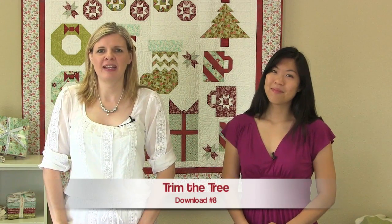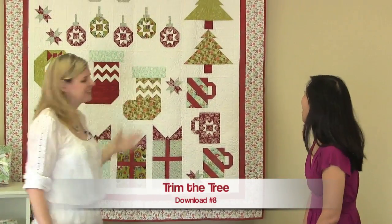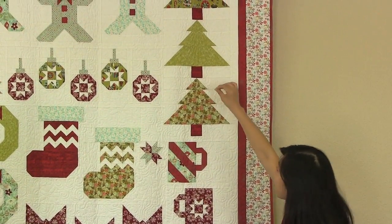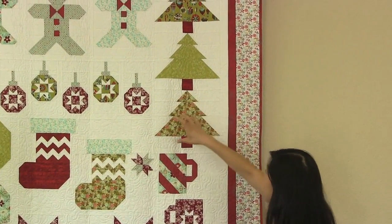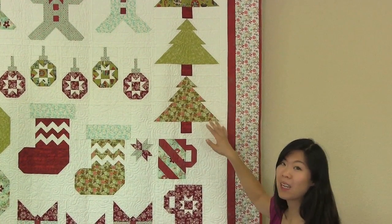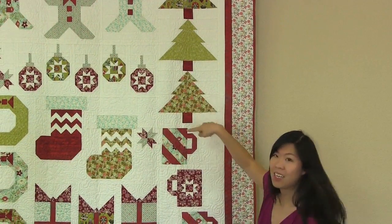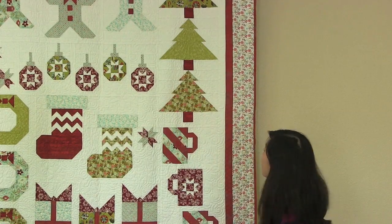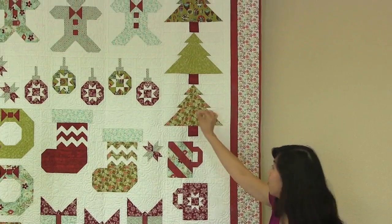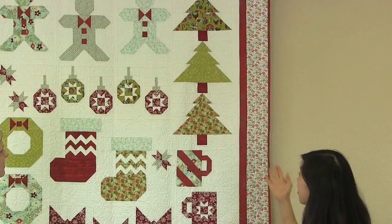Today we're working on download number 8 and it's the Trim the Tree Block. So Jocelyn, tell me about your Trim the Tree Blocks that you designed. I love these little blocks. I love how they go up in width — these strips up here to this nice chunky little strip down here. It's really simple to assemble but it gives you such a nice effect of a nice full tree. The little pop of red is the trunk of the tree, so it gives you that nice contrast. In our sample, I love the way it's quilted too, where it really accents the diagonal of these pieces. That's a pretty simple block.